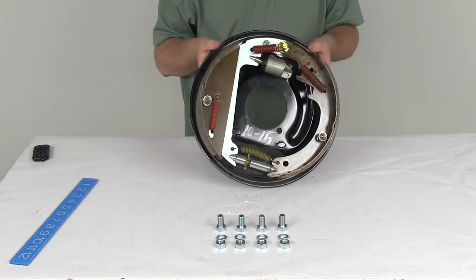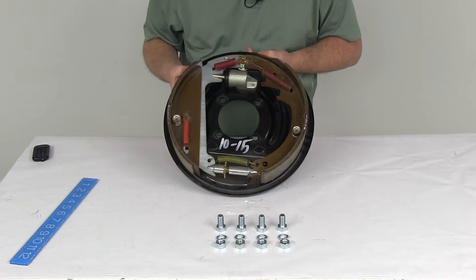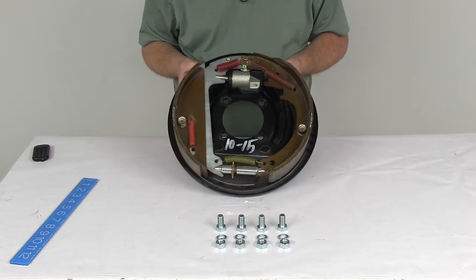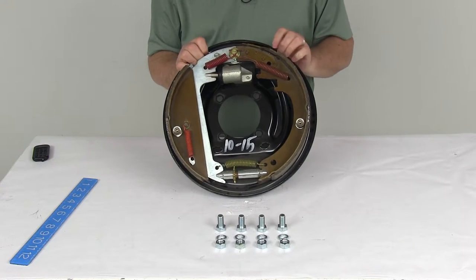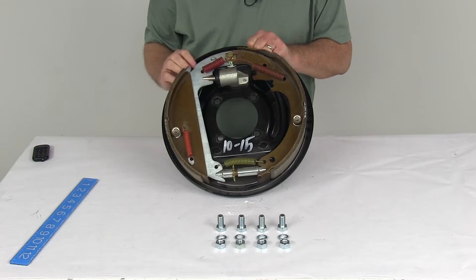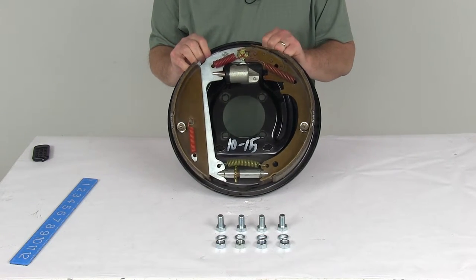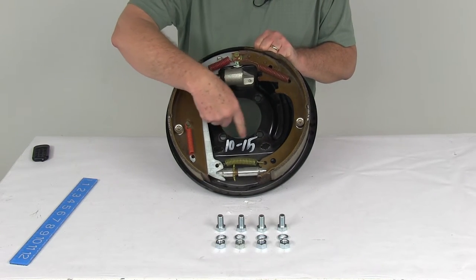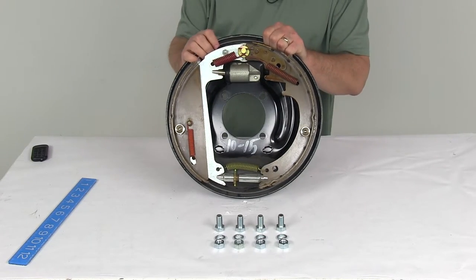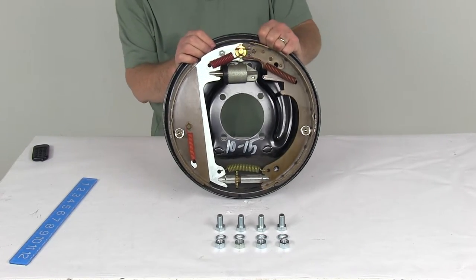This works with wheel sizes 15 inches and larger. The mounting flange bolt pattern is a 4-bolt, so it mounts onto a trailer that has a 4-bolt brake mounting flange. The mounting hardware is included — it comes with the bolts, nuts, and lock washers for installing this onto your axle. The center hole diameter, the large hole right here, is 3.9 inches. This assembly is designed for axles rated up to 6,500 pounds.